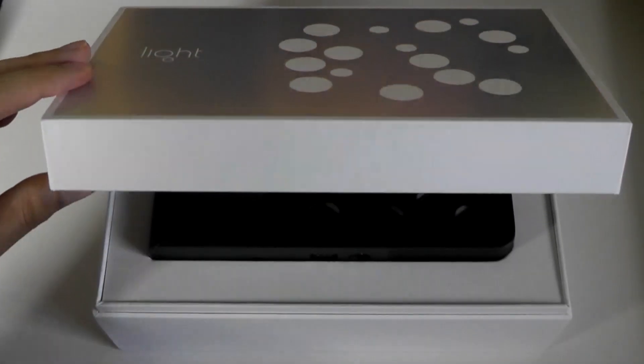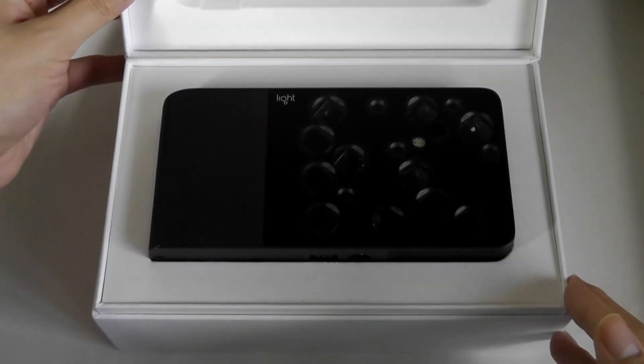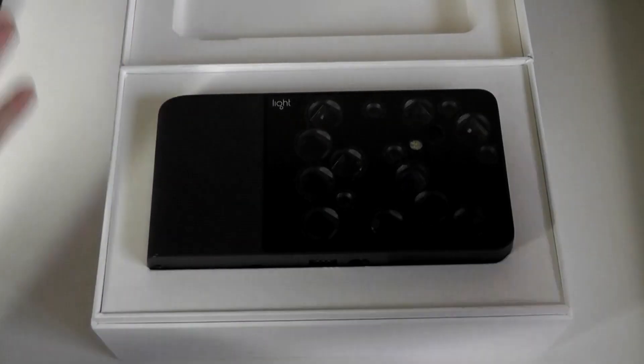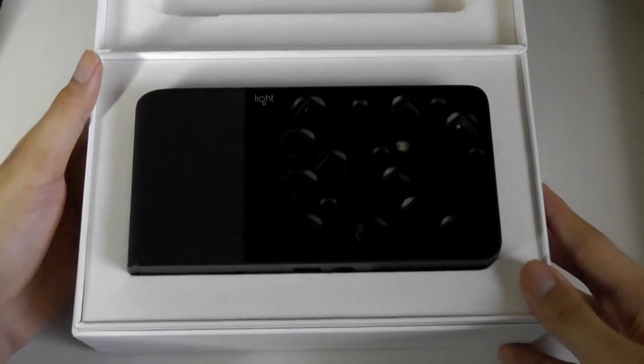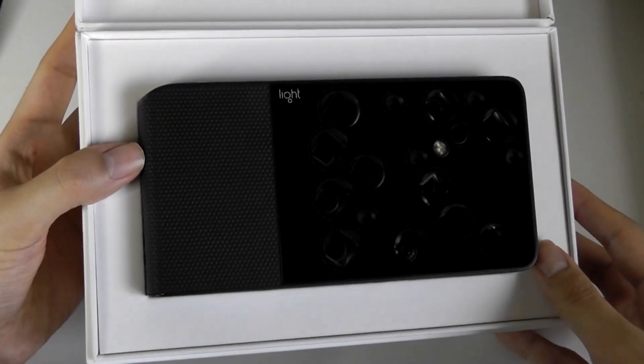Xenon flashes tend to be a lot brighter, and what we typically expect in a more pro-grade camera rather than LEDs, which are more energy efficient but also found on our phones — so that was a slightly more questionable design trait.